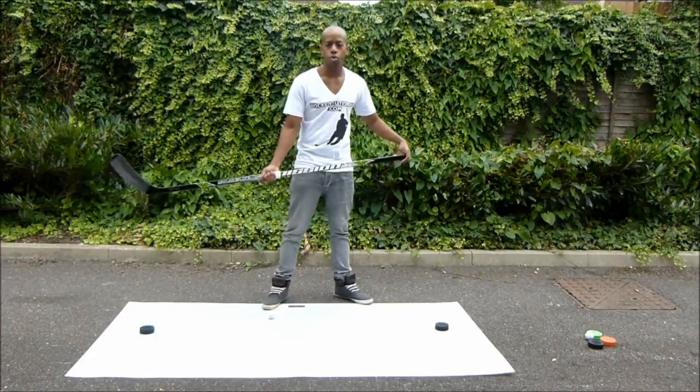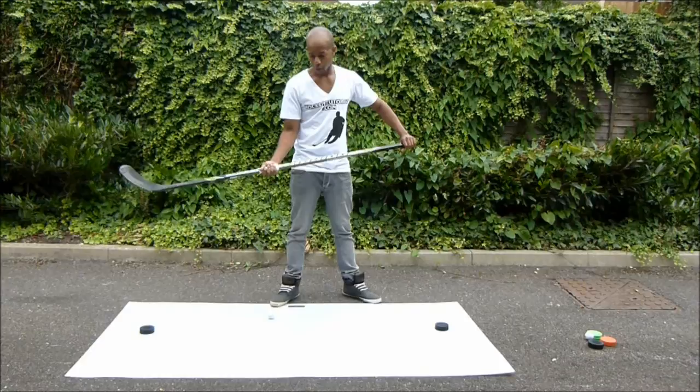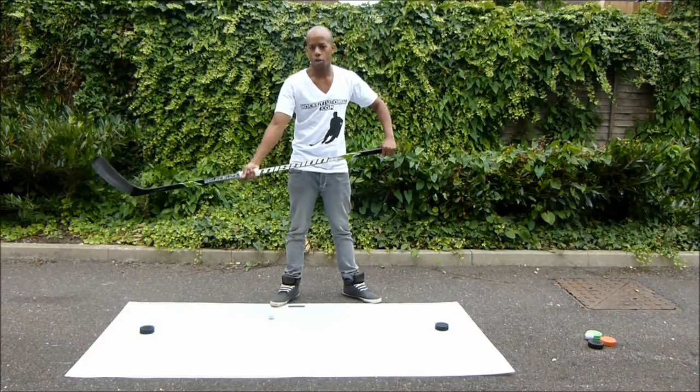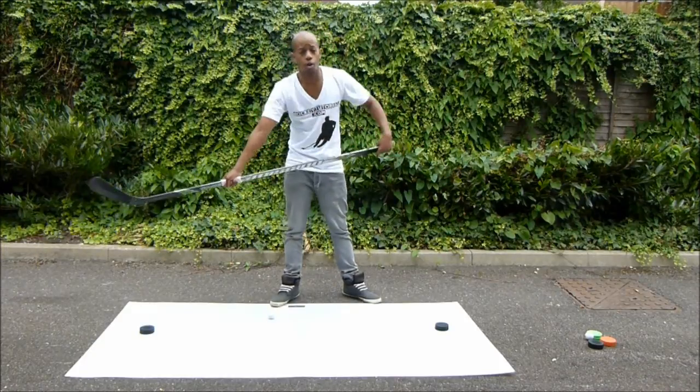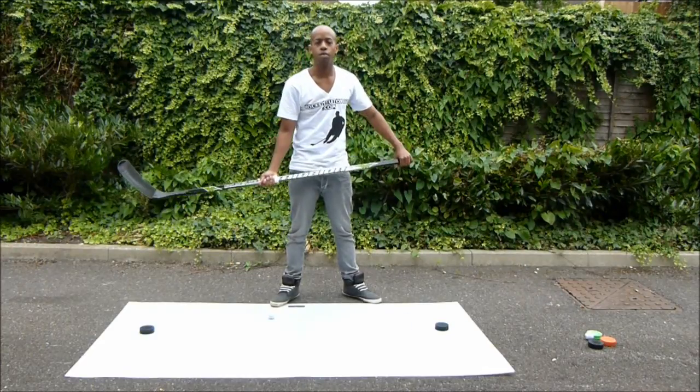One of the first areas I want to take a look at is keeping a loose bottom hand while you are practicing this drill. What that allows you to do is slide your hand up and down the shaft of your stick, reaching out for pucks that are far away from you. By keeping both of your hands on the stick, it allows you to have full control over the stick.